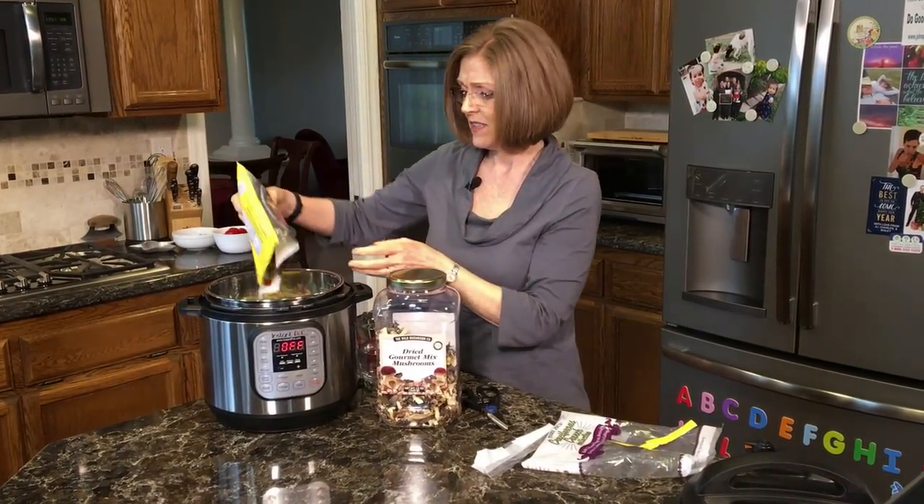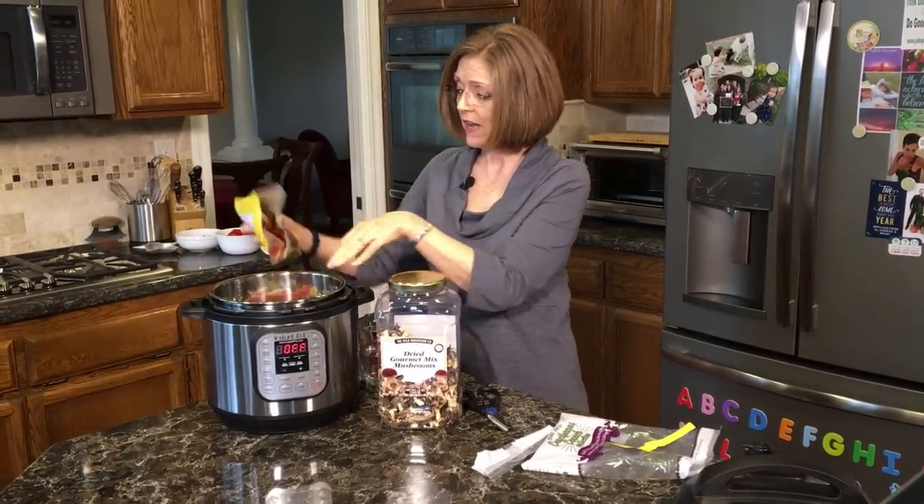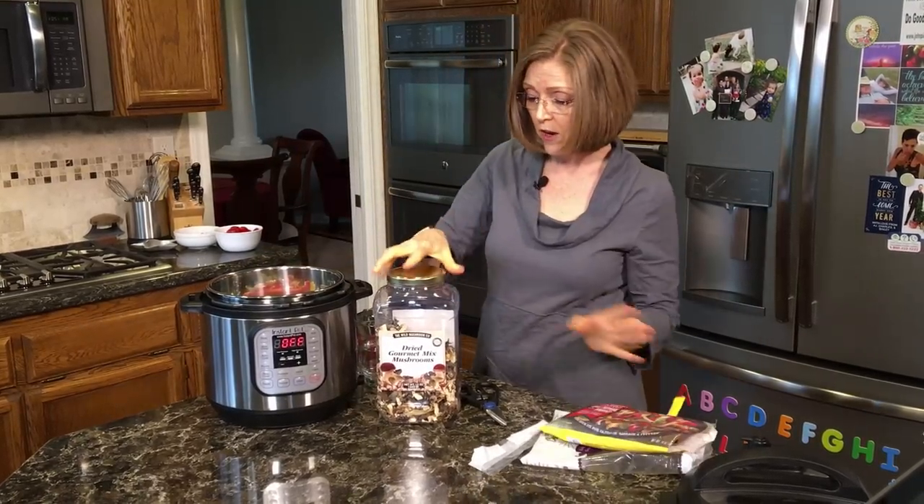Actually, it does have onions — don't listen to me, you guys, I can't read the bag today. So I'm going to put about half the bag in there.